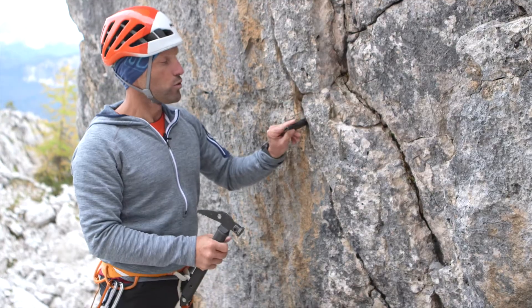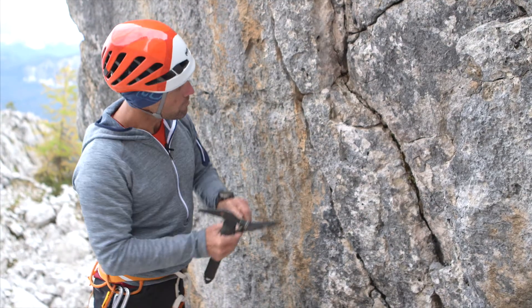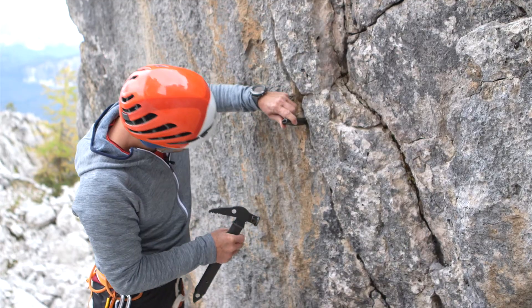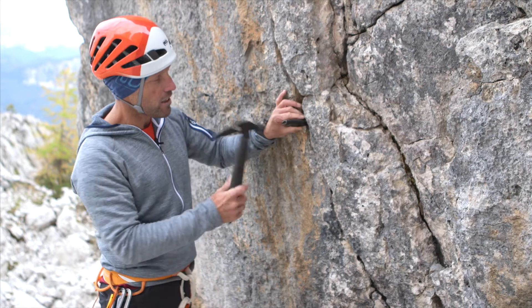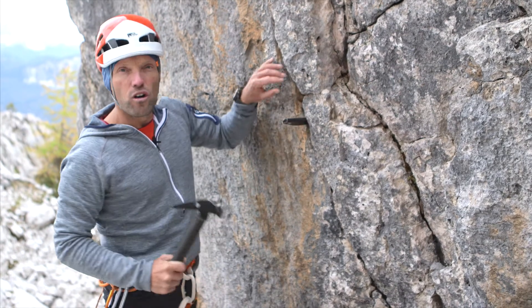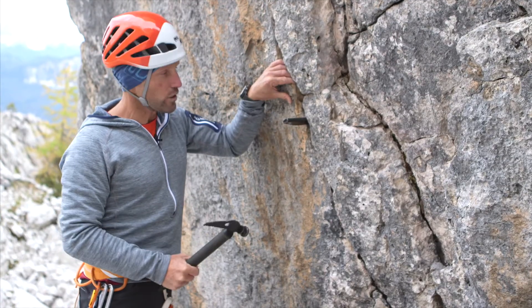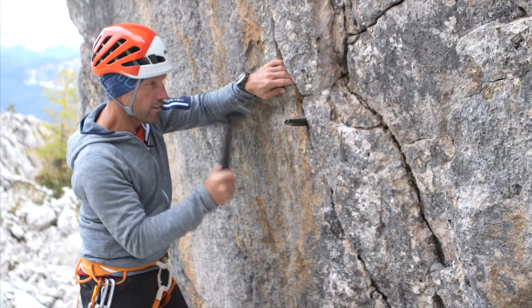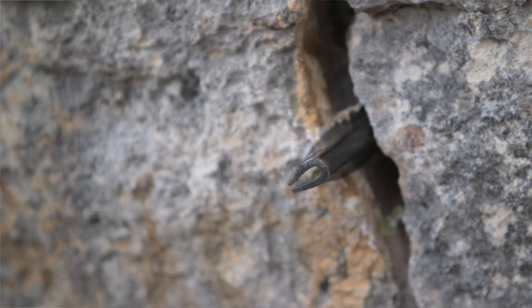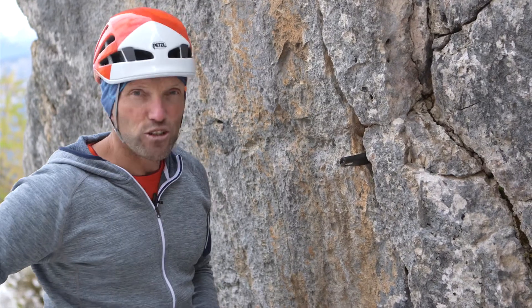I'll insert it, and around a half or a third of the piton needs to go into the crack. This one should hold firm. Then you start hammering, and you'll notice right away if it wobbles. It's now sufficiently far in — it's really firmly in place.